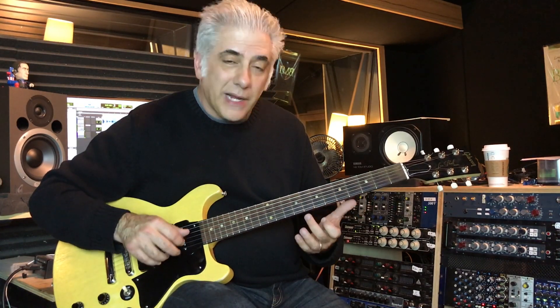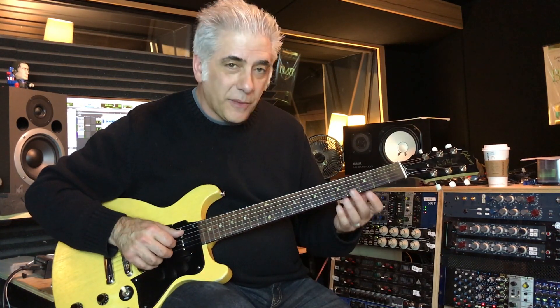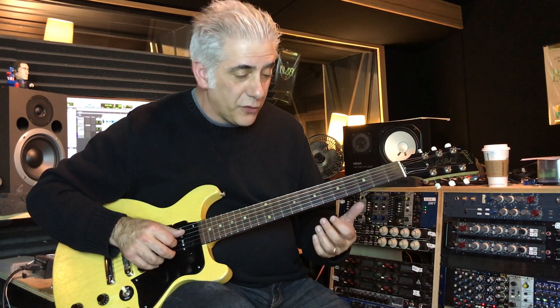Lick number 4 is going to be a variation on lick number 3, except we're going to use the top strings on the first chord. Check this out.